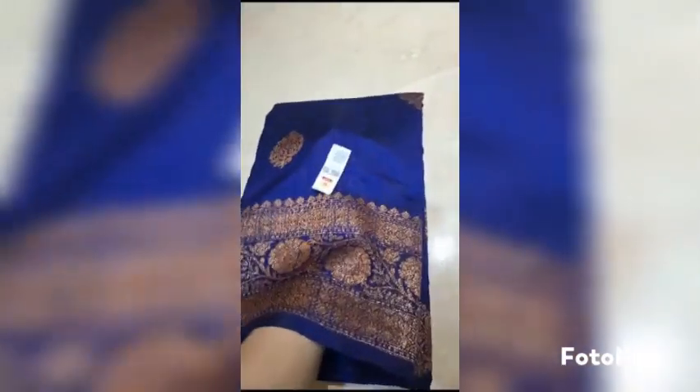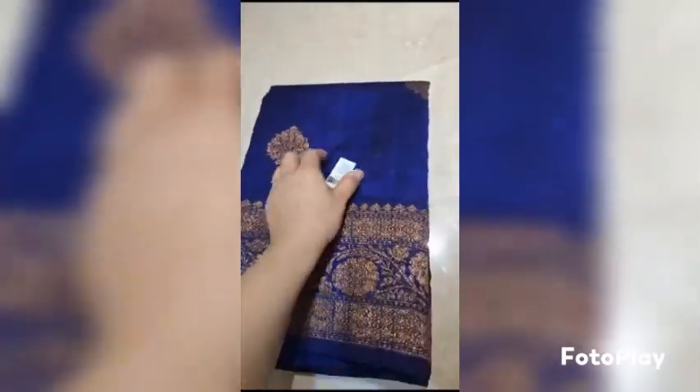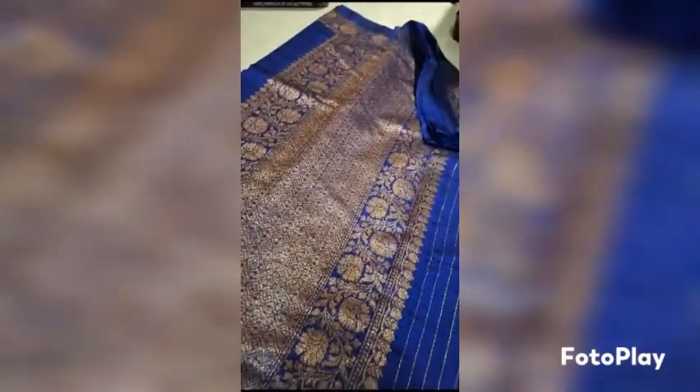This is deep navy blue color — it is coming slightly different on camera, but this is deep navy blue. Very beautiful color. The beautiful pallu, the lower border, the upper border — and the blouse piece is in running.